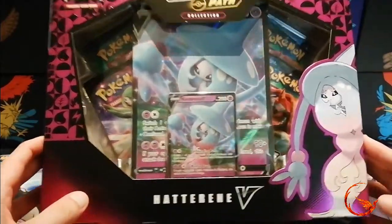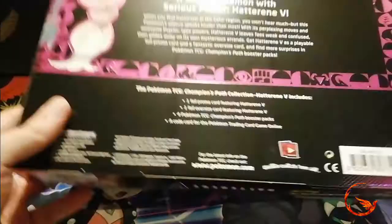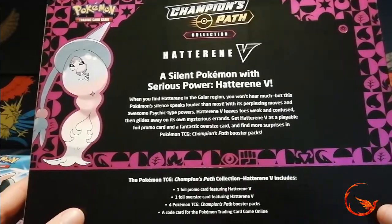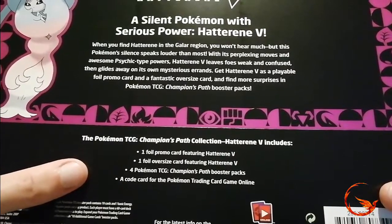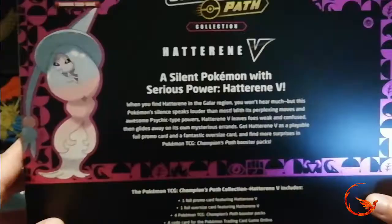So on to today's opening — we have this Hatterene V box. Let me flip it over and have a look at the back. It says 'a silent Pokemon with serious power, Hatterene V' and then it tells you what you get: one foil promo card, one foil jumbo card, four Champions Path booster packs, and a code card for the online game.